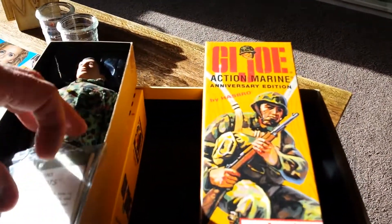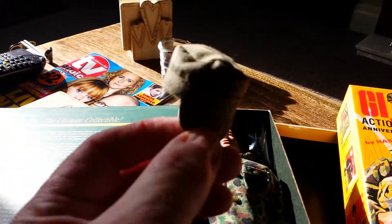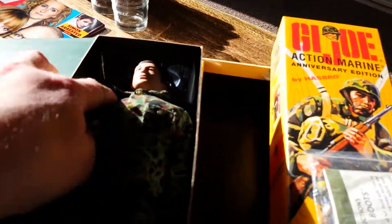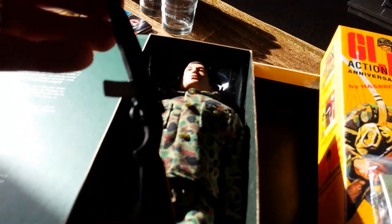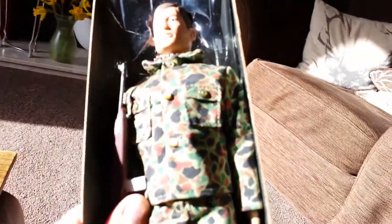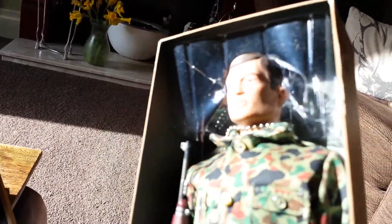Moving on to the marine — I've got another one of these exactly the same except he's blonde-haired. When he came, he didn't have a hat; it only has it with this one. It's just a simple cloth cap, which I'm not too keen on. Of course you get the weapon again, and overall the quality is really good — these figures are fantastic, really well made.